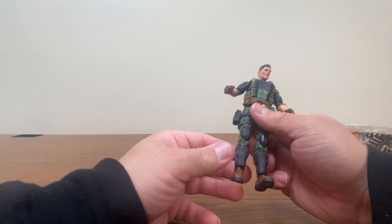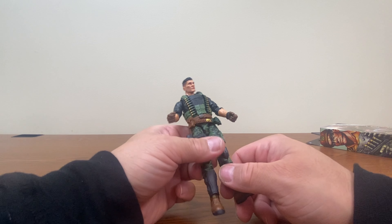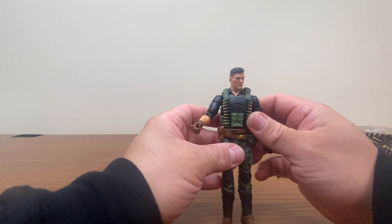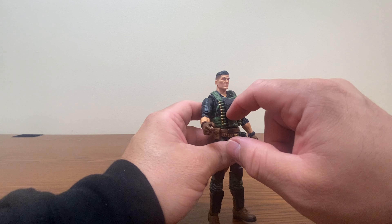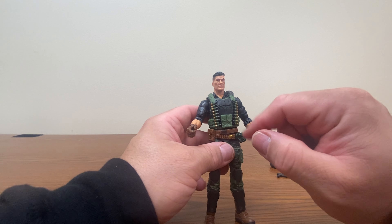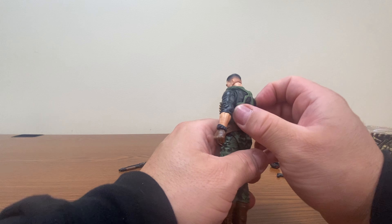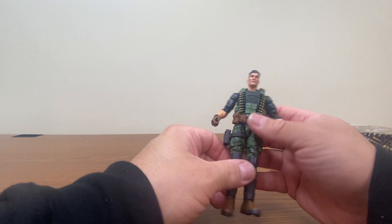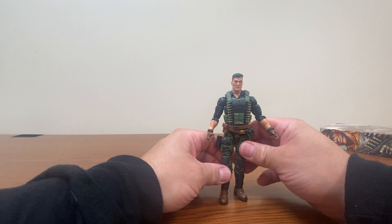There would be an ab crunch under there, though it's kind of hard to really tell because of his harness. He does have the waist ball joint. We have the drop-down hips for a little bit of additional articulation. Thigh cut, which is very tight on this figure. Double jointed knees, giving us almost a complete touch in the back. Looks like he's reusing some parts from some of the other figures for the shin guard issue.